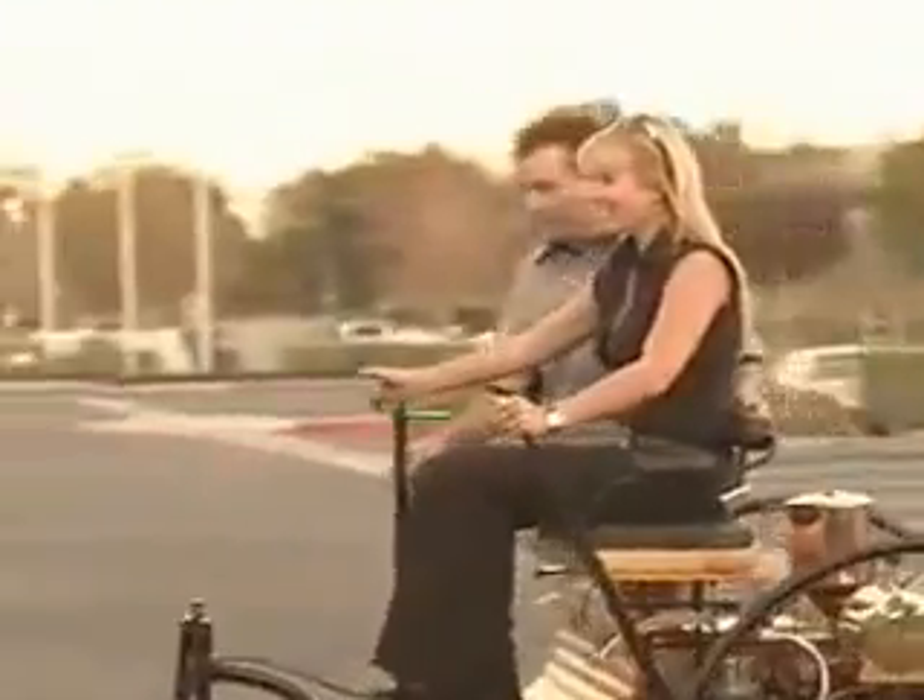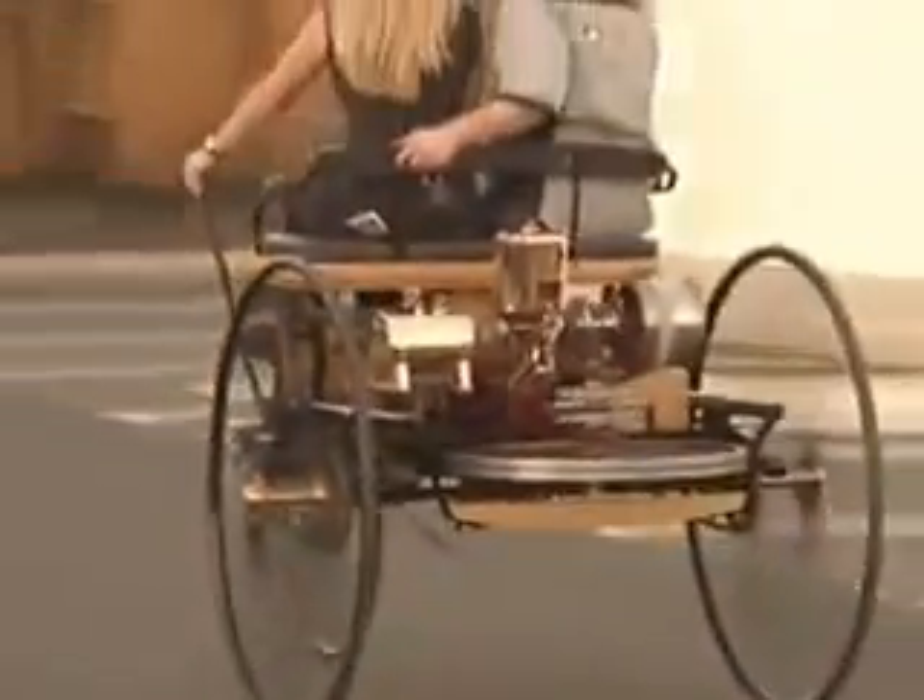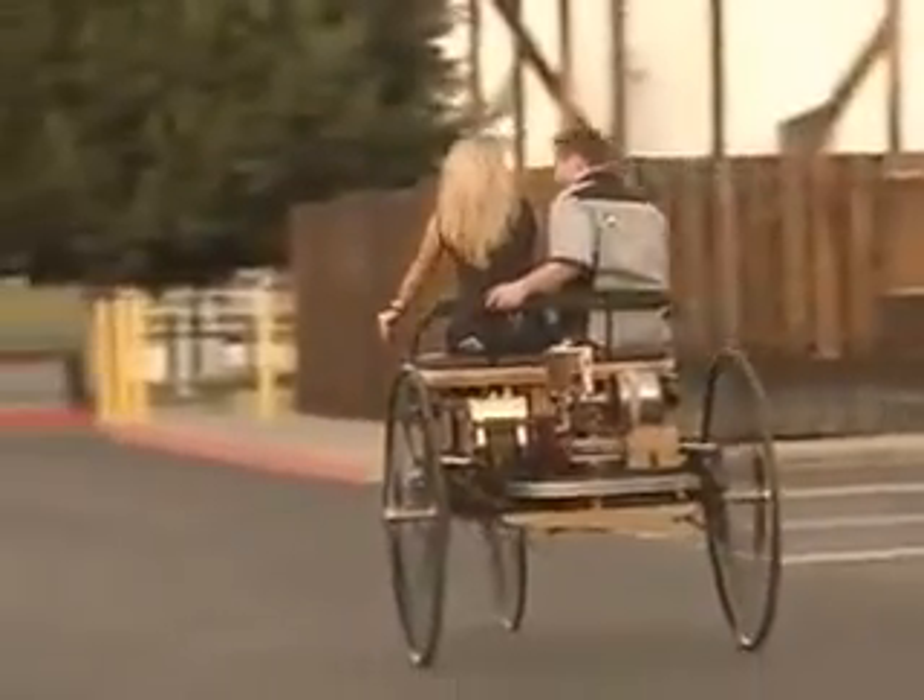Now go forward. Oh wow, we're picking up speed now. It takes a while — there's a bit of lag. Not quite a supercar of today, but certainly a supercar back in the 1800s. Absolutely — the only car.